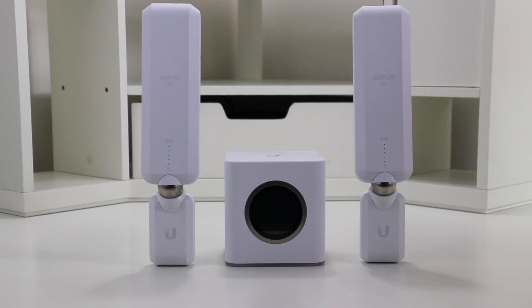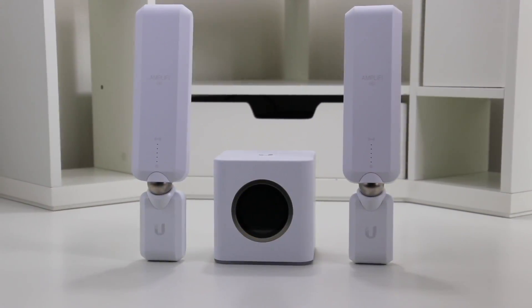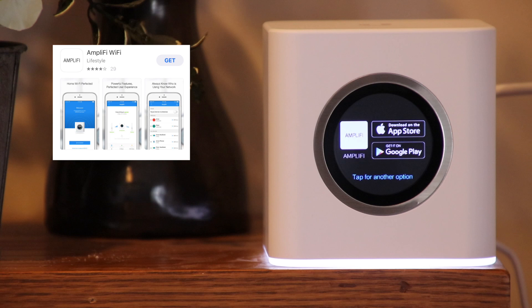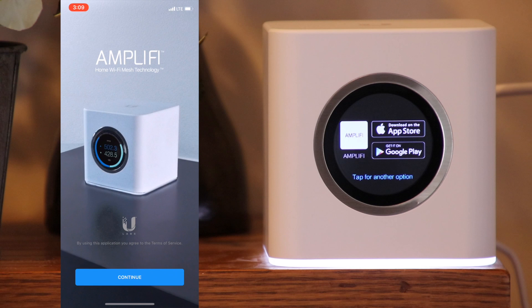You can set up the Amplified HD system using a webpage, iOS app, or an Android app. We're going to use an iOS app for this tutorial. You first need to download the Amplify app from the App Store and launch the app. Make sure to have both Bluetooth and Wi-Fi enabled.